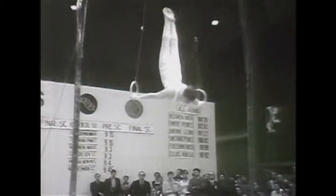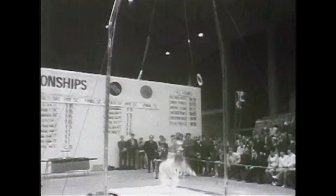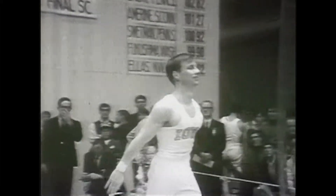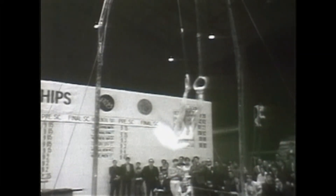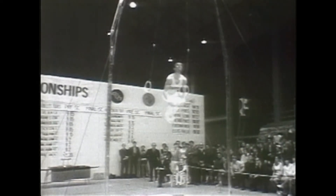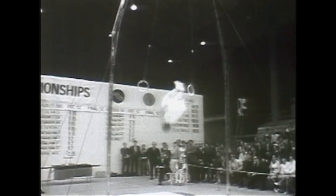He just has to stick his dismount and he's got himself a lead. Oh, he went on his knees. Let's take a look at that. He releases just a little too quickly, and mostly he stays so wide at this point — his radius is just too great to allow himself to get all the way around. He goes down to the ground.